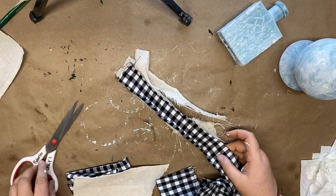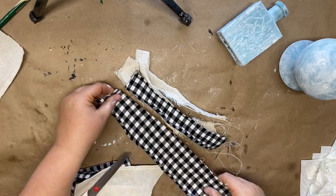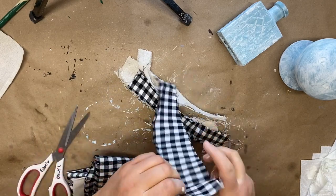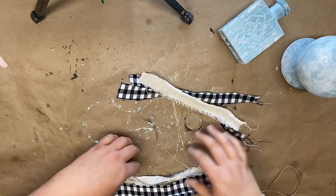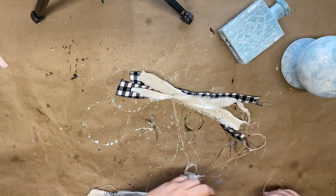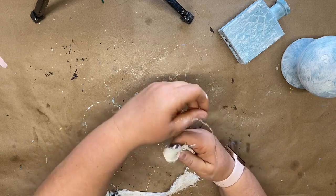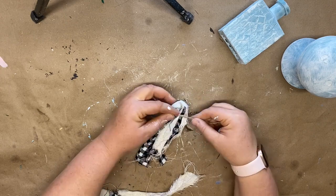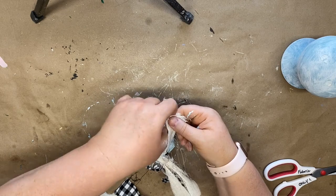I'm using leftover placemat pieces — tearing them up — along with some torn fabric to make a shaggy tassel. Tearing fabric gives a really fun shabby look with fringe that works well with country or farmhouse decor. I take a few pieces of each fabric, form them into a tassel shape, tie jute twine around the middle, thread another placemat piece through the hole at the top, and tie it around the top of the bottle. Here it is styled in my tiered tray.